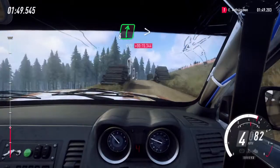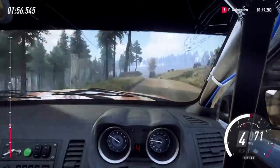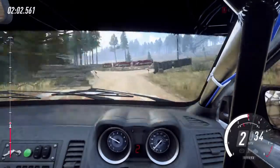Into six right, very long, tightens short, four. Into six left, keep in of a crest, and keep right of a crest. Into six left, opens. Sixty, turn three left, don't cut. And keep middle of a long crest.